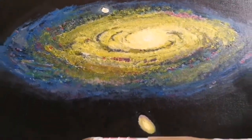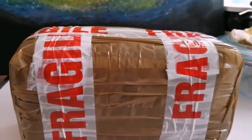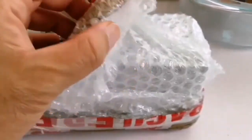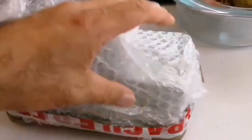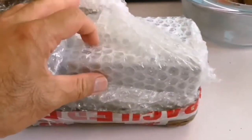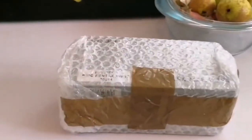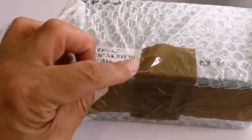Today I have a fragile delivery and I'm going to open and see what it is. This thing is very well packed so I have to do some cutting. Look what we have here — it's a Pentax XW10.